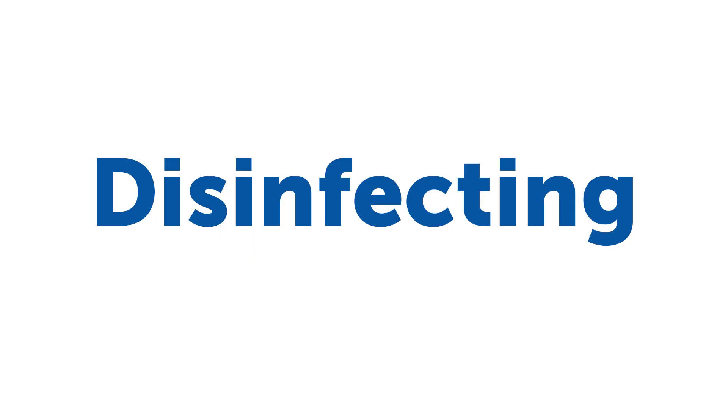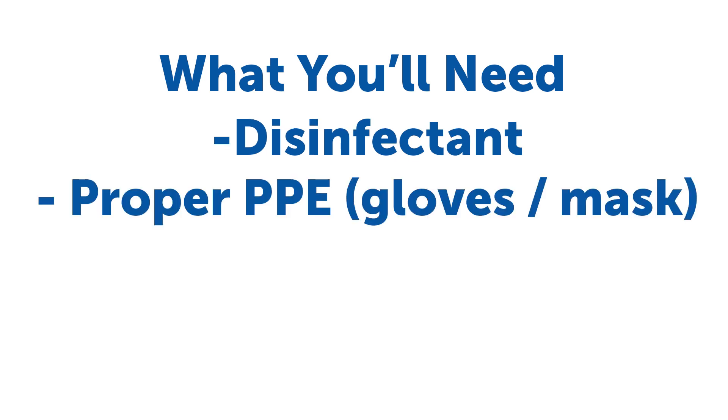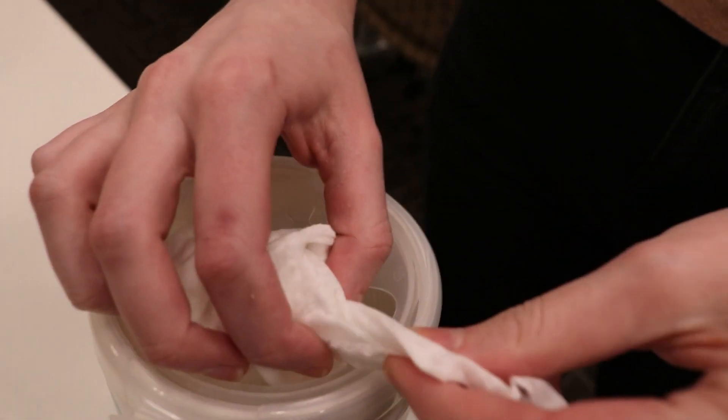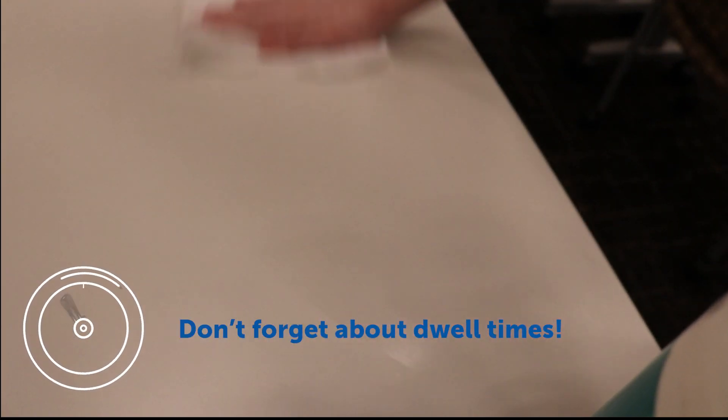For disinfecting, you'll need a trusty Hill & Marks disinfectant, proper PPE required, and a cloth or paper towel. Disinfecting uses chemicals to kill germs on surfaces.